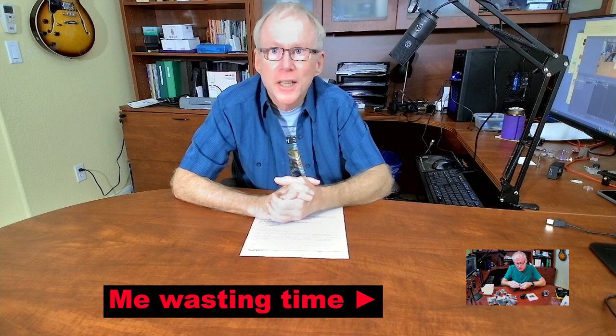Hey guys, welcome back to the channel. This is going to be a combination rant and review of a 60 frames per second 4K native resolution action cam by a company called Kuow. I'm going to start with a real abbreviated version of the review. I started this all off when I was going to do an unboxing of this — it was $80 on Amazon, included all the usual action cam accessories, billed itself as native 4K resolution with 60 frames per second, electronic image stabilization, and it had an external microphone included.